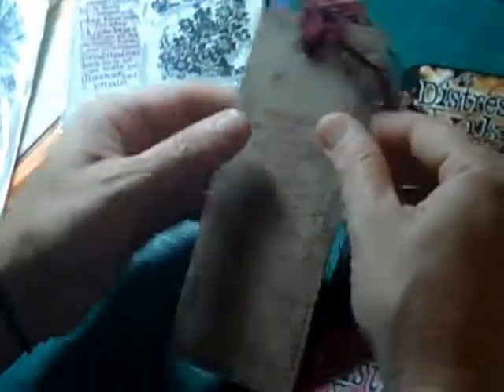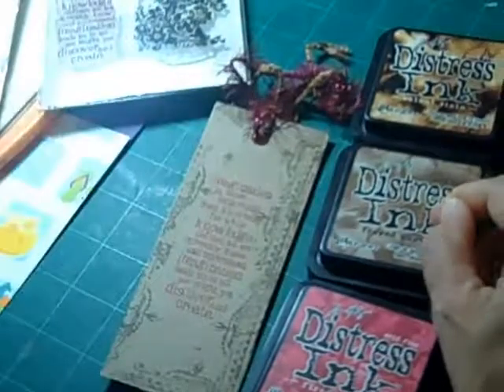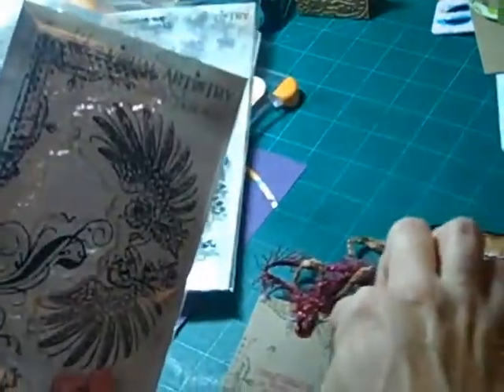And then the flip side — what we've done is again taken the frayed burlap with the stamp from the Regal Flourish by Tim Holtz, just the bracket. And we've done that around the sides and around the top and bottom.